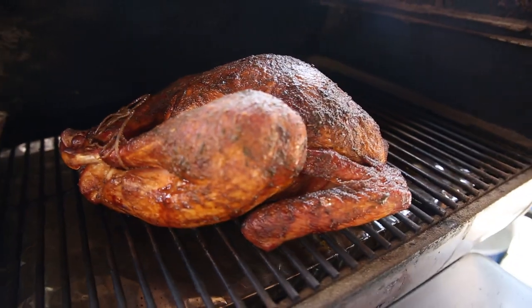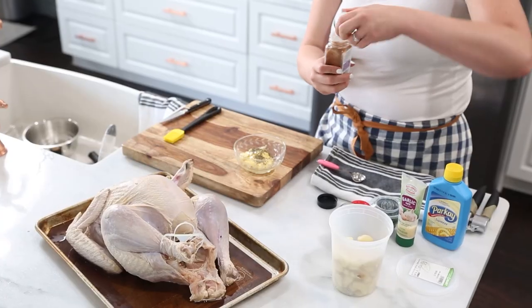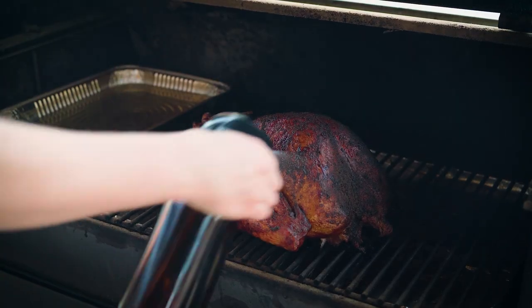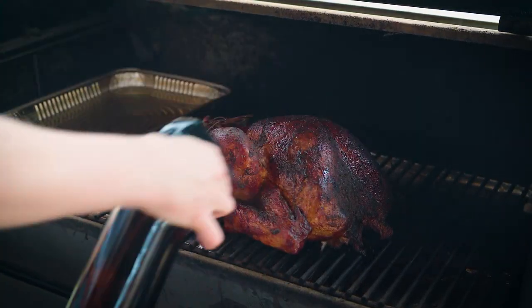Hey guys, welcome back to the channel. I am Chef Sarah and today we're smoking turkey on a pellet smoker. We're going to go through it step by step together and I'm going to show you some tricks for your pellet smoker to make sure you have the best experience, because for many people smoking the turkey on Thanksgiving may be one of the first times you've done it.